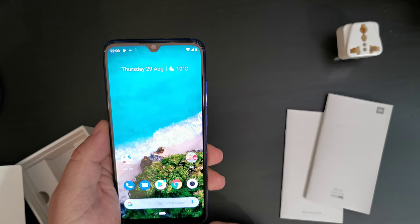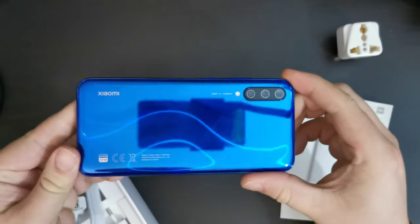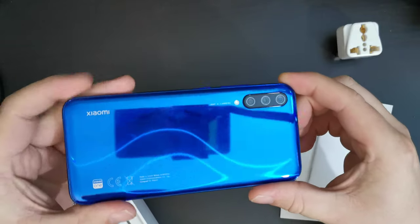Thank you for watching this video. If you don't already, please do subscribe to the Tech Travel Geeks here on YouTube. I'll just leave you with some shiny pictures of the Xiaomi A3 refracting light, and I'll see you next time.